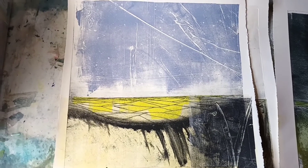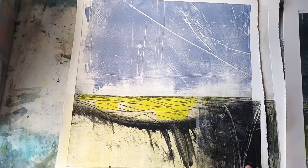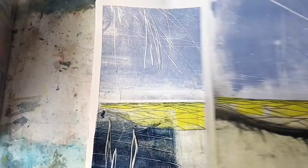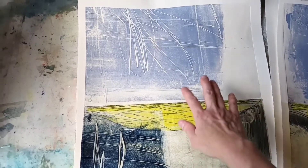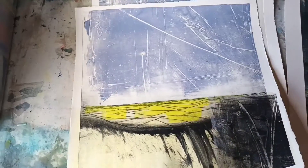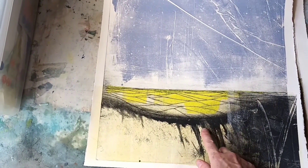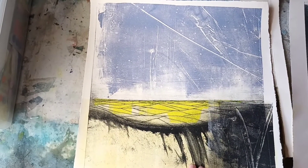These have had some collage added already, but I'm not really happy with these two here. They need something more — the sky needs some darkness in it, maybe some lightness as well. And I don't like this area down here so much, so I'm going to be playing around with this with monoprint now.